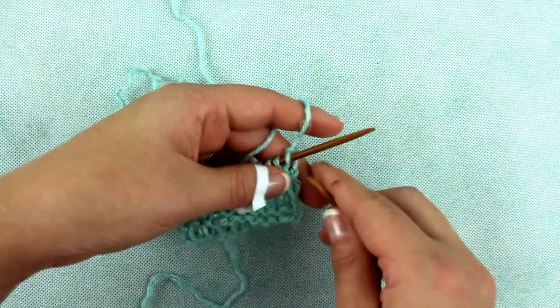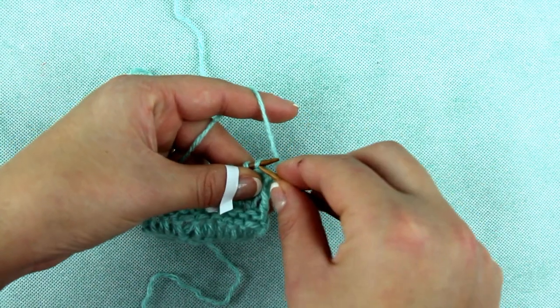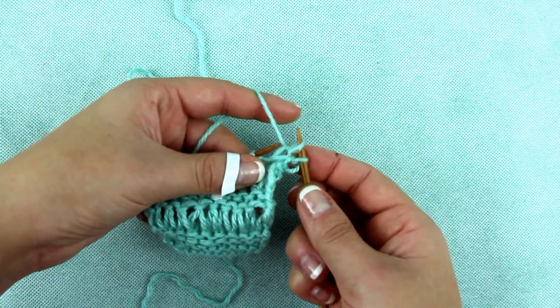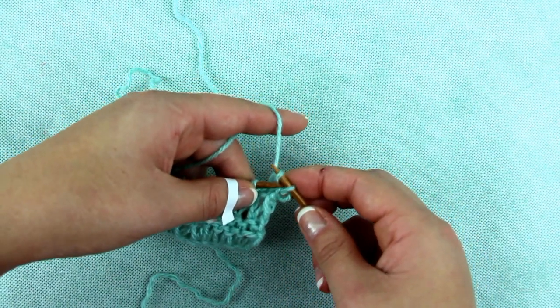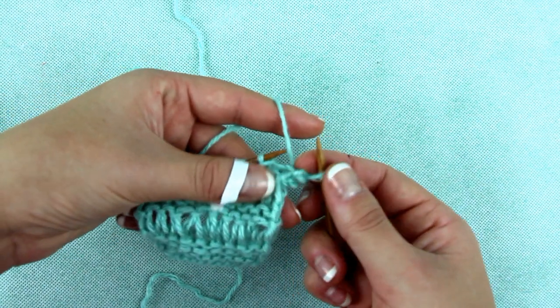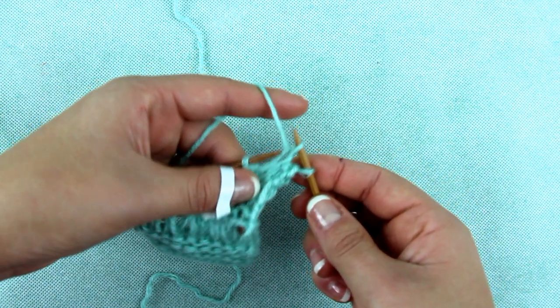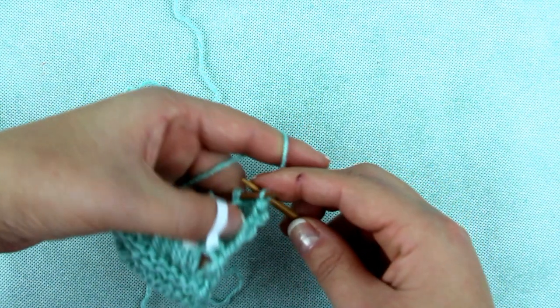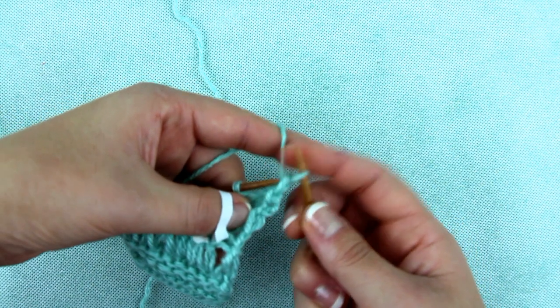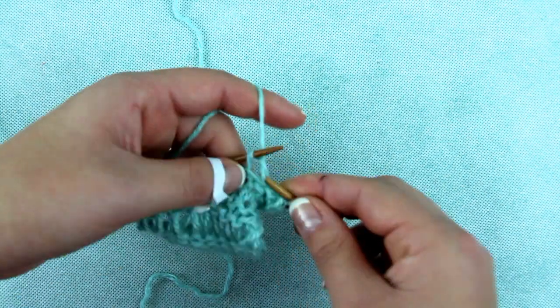When you think that the width of the cowl is sufficient, it's time to close the knitting. To do that, put the first stitch without knitting on the right needle, knit the second stitch, and pull the first stitch through the second. You will have only one stitch on the right needle. Now repeat: knit the stitch on the left needle, pull the stitch on the right needle through. Repeat until all stitches are closed.